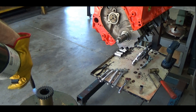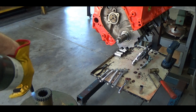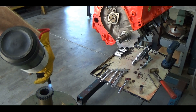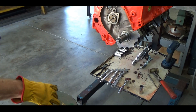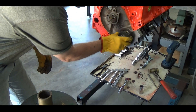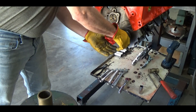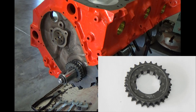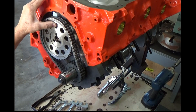I'll be installing the bottom sprocket of the timing chain set. I'll warm it up with a torch a little bit — it usually makes it slide on there easily without having to use a hammer. Slide on there and hold it until it cools off a little bit. This sprocket actually has several places you can line it up for different timing: advanced, retarded, several different places. I'm going to put it on zero for now just to check it and see where we're at.